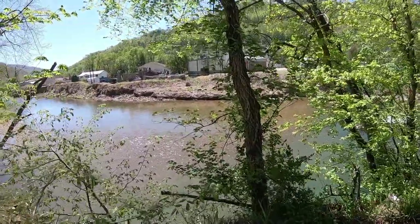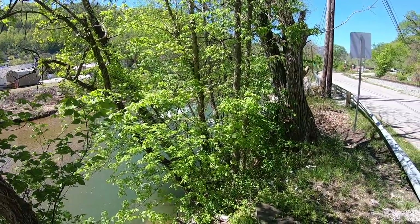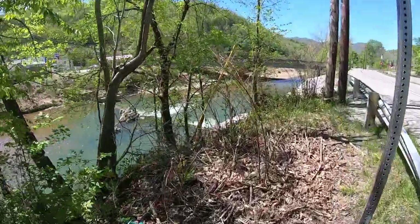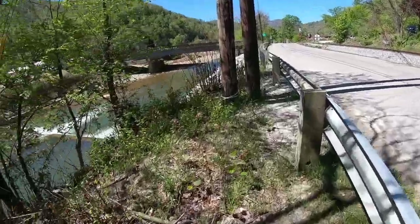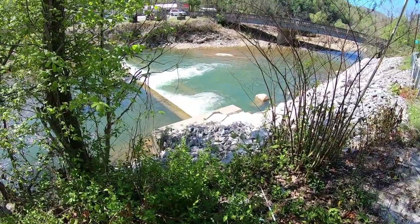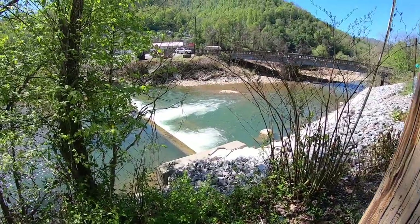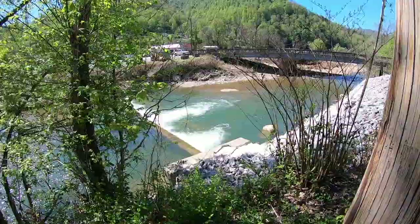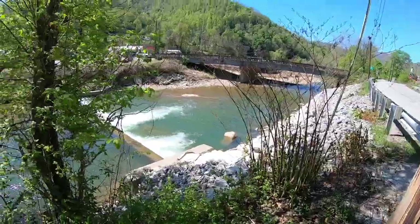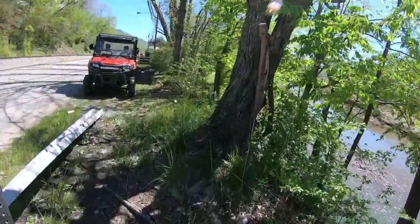We've made it to the fishing spot. We're gonna be fishing at this spillway today. It may be noisy and we are right by the road, so I apologize for the noise - I may have to dub some music over top. They did do this new berm wall so it may have messed up the fishing, but that's the plan - take these creek chubs and go down and smoke some fatties.